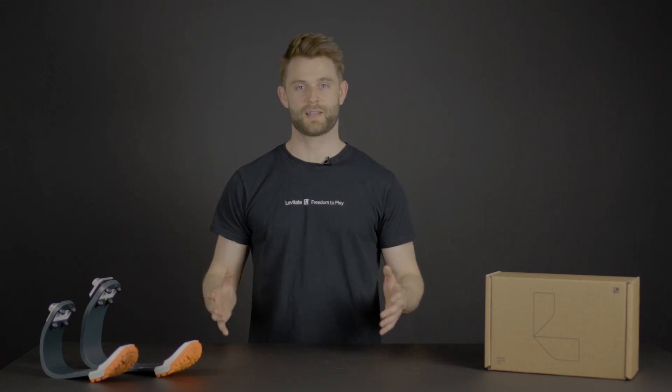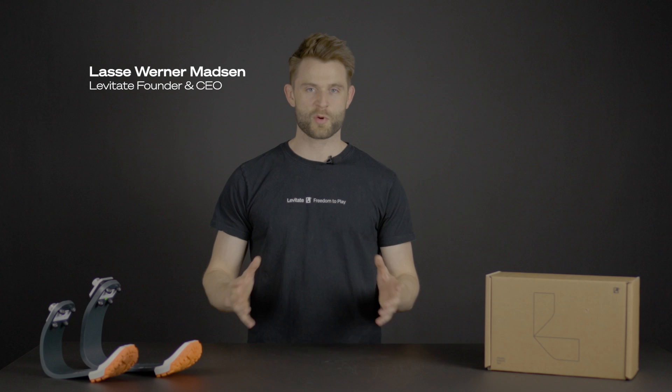Hi there, my name is Lasse and I'm CEO and founder of the company called Levitate. In Levitate we are making affordable sports prosthetics that will get you back to the active life you deserve. No matter if you are an end user or a prosthetist, we are here to help you. So let me go through how it all works.